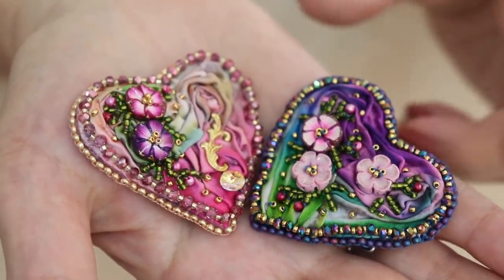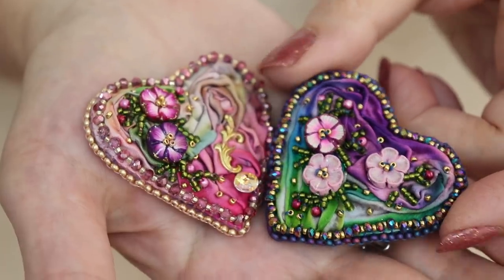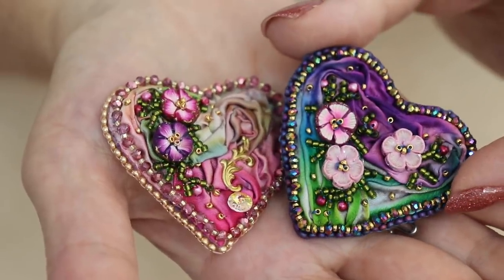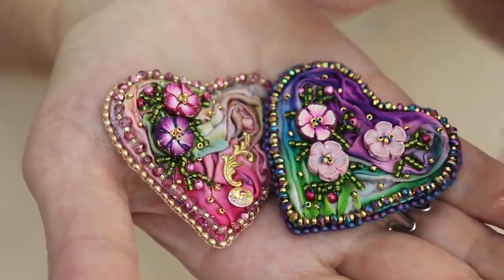Hi, I'm Susan, and today I'd like to show you how I make these beautiful little shibori embellishments. You can use them as a pendant, you could use them on a purse, you can use them in all sorts of things. They're very different, very delicate, and they're very, very nice for Valentine's Day. So let's get started.